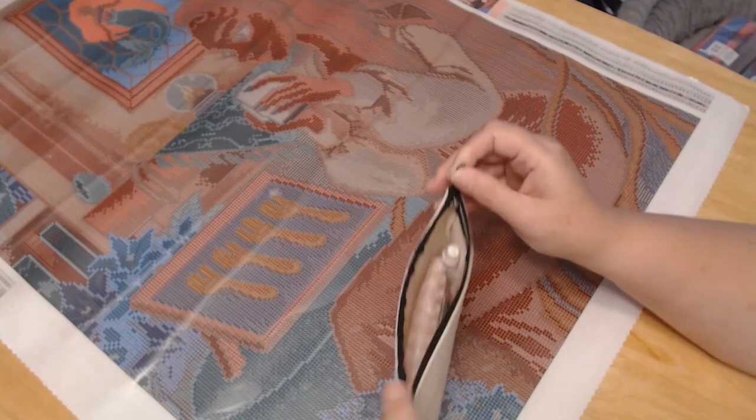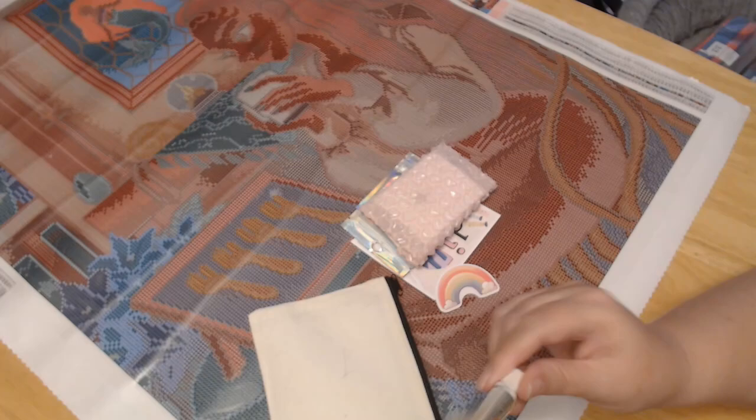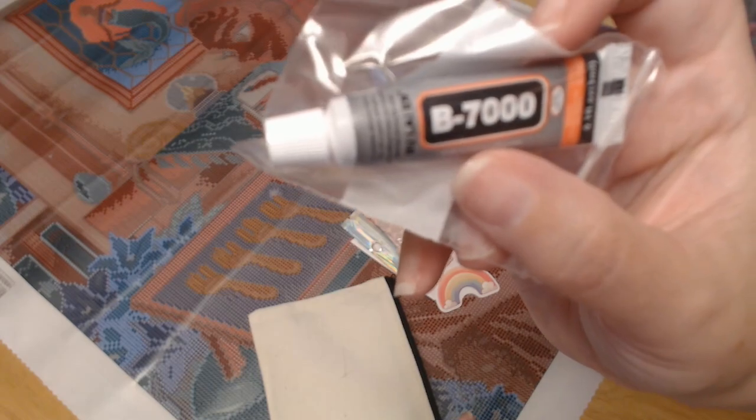All right, let's take a look at what else I received. We got some stickers. What's that stuff? Oh — glue! B500 and B7000 glue. Nice, that's kind of a nice extra.